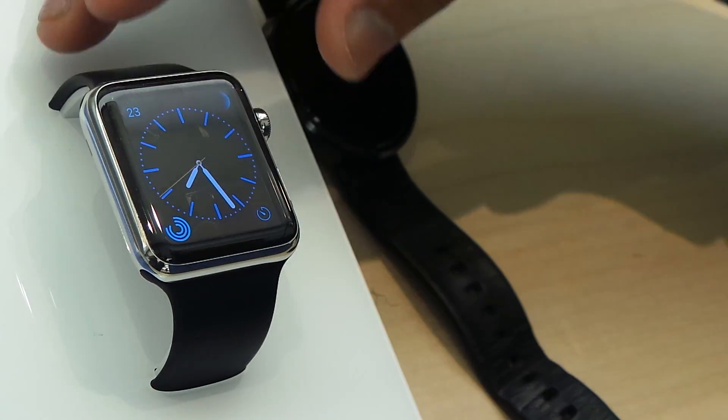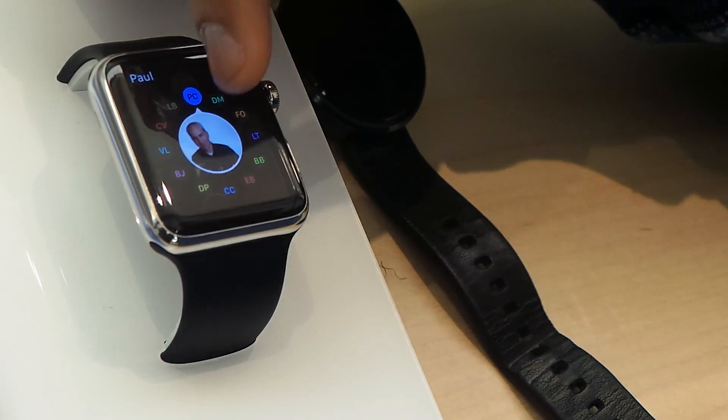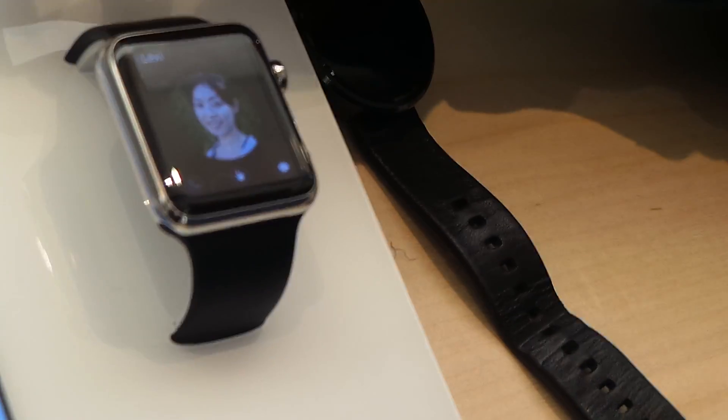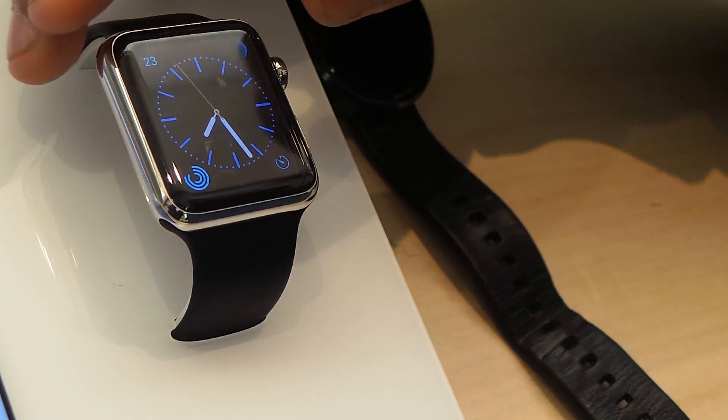Also, the digital crown serves as a button. So you can get to all your different contacts or your most used contacts. You can click on that, you can call, you can text, and so forth.